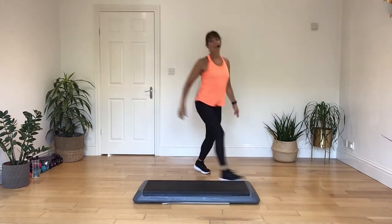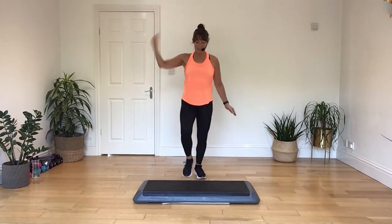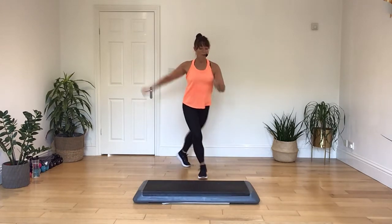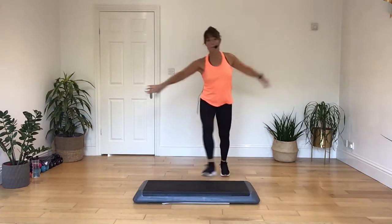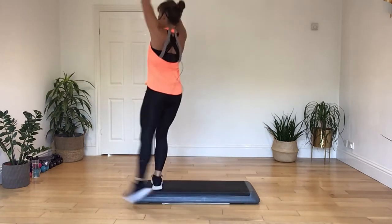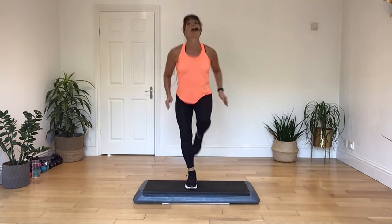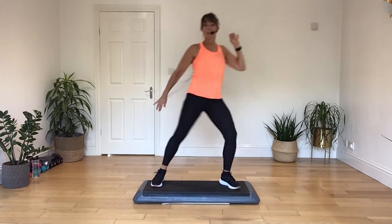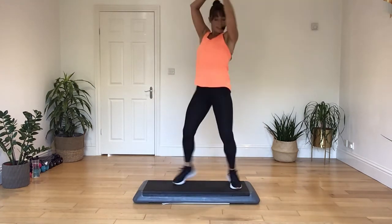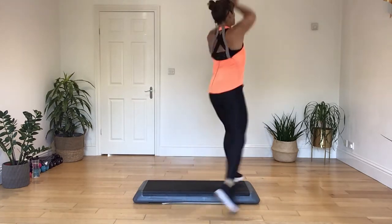Two more times. Repeat to three, two, one, mambo, step back, knee up, two knees, twist, mambo, then a hop, and a toe around the end. Repeat to three, three, two, one, mambo, step back, knee up, two knees, twist, mambo, hop, and a toe around the end.